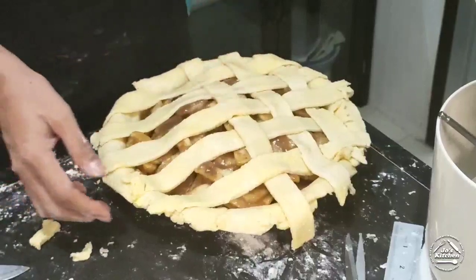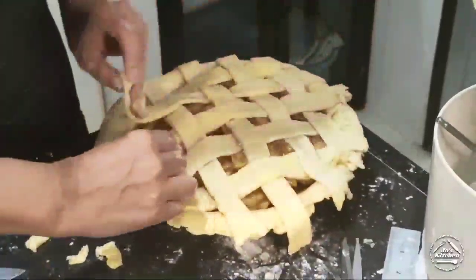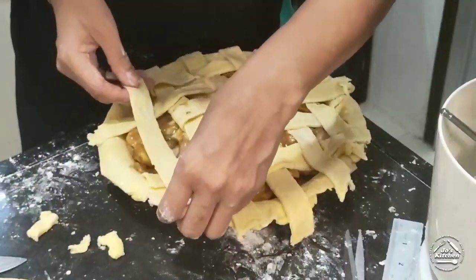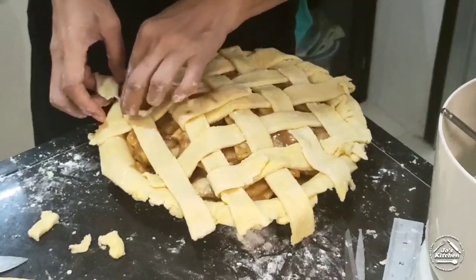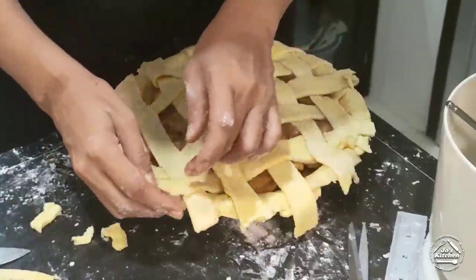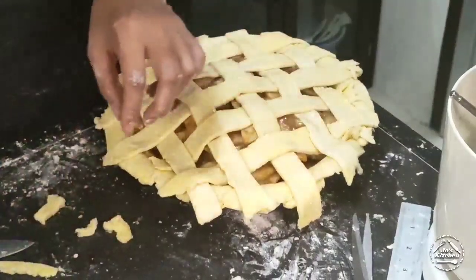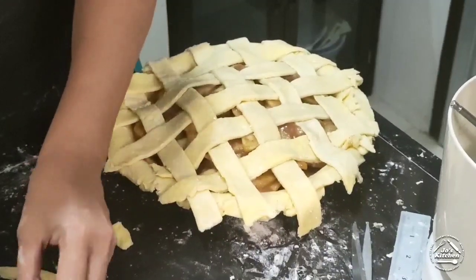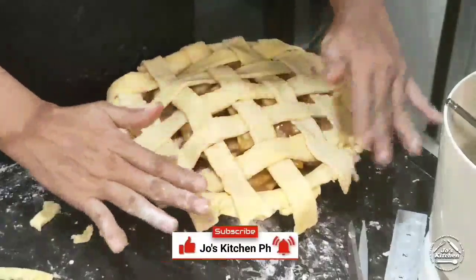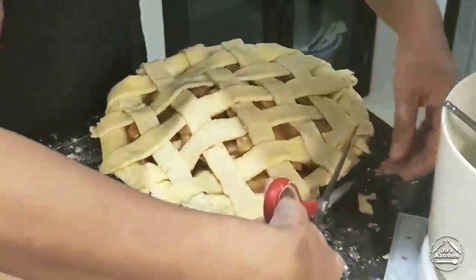Don't worry about any torn pieces because you can remedy that — just switch them around and patch as needed. Now we're going to trim the strips to the same length because we're going to tuck them under the bottom crust edge.